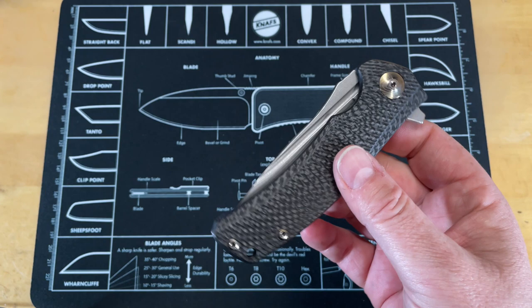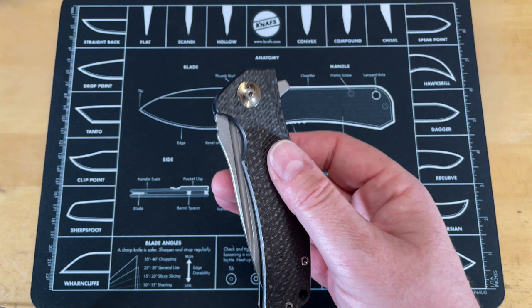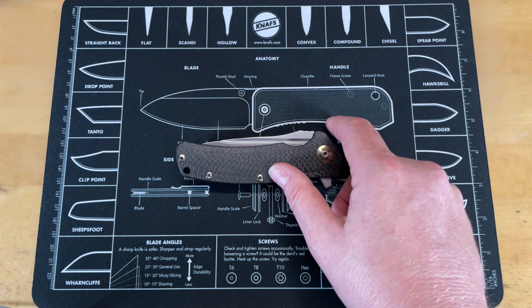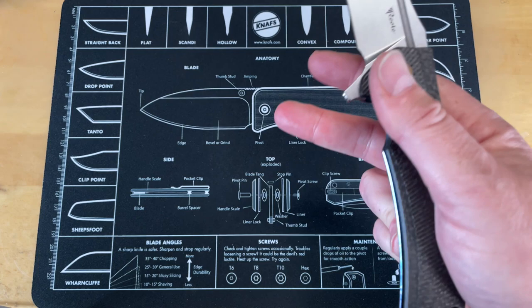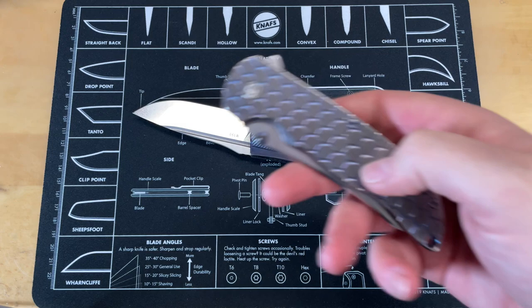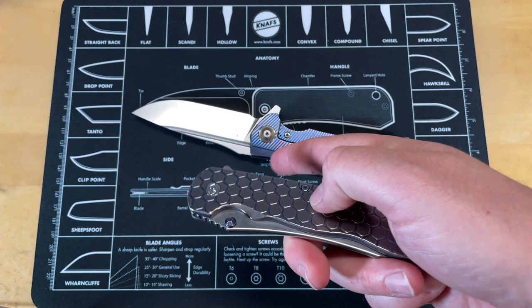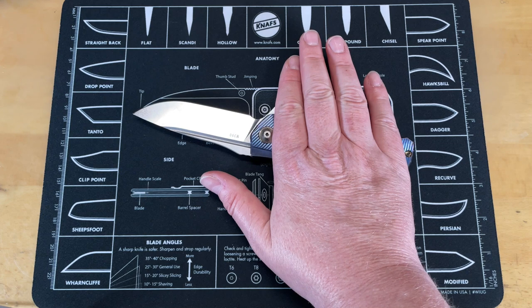The only modification to the blade was opening up the choil slightly — the original design was a little close and I was getting an uncomfortable ramp-up spot. The knife runs on a multi-row ceramic bearing system. I will say it does need to be taken apart and cleaned more often than my other bearing knives — something about this specific multi-row system gums up — but since switching to KPL oil that's been less of an issue. This has been carried constantly; the only knife I carry more now is my Norseman.